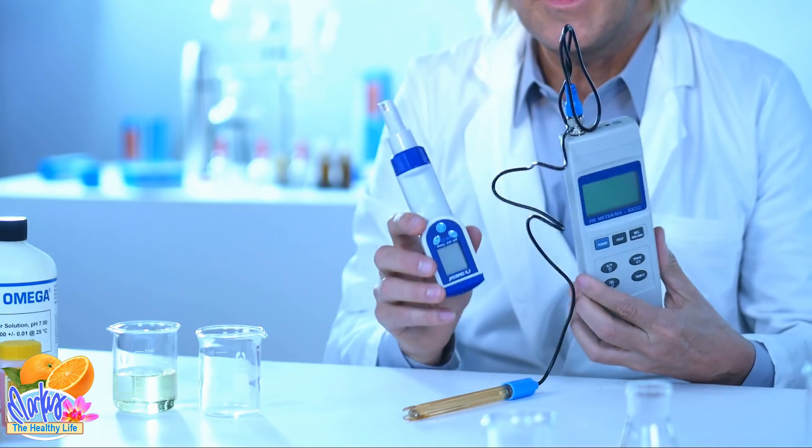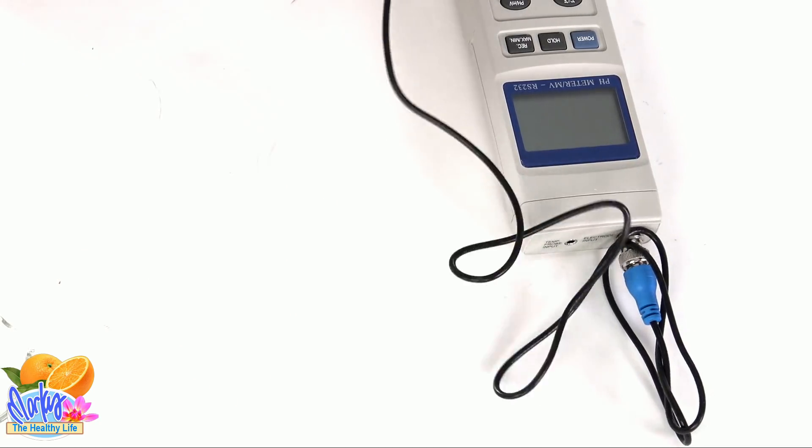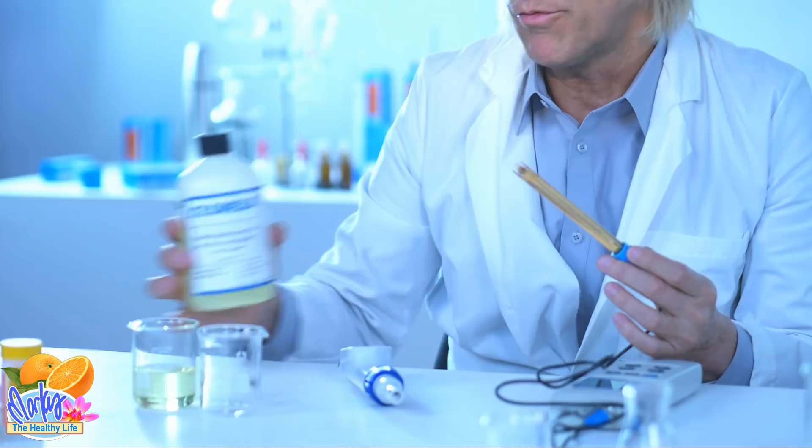I'm going to use two meters — not just one, but two. These are scientific pH meters used to measure pH levels of anything, and I'm using two to make sure that if one is a little off, the other balances it. You use a buffer solution — this is pH 7. Alkaline levels go from 0 to 14, with 7 right in the middle being neutral. Anything under that is acid, anything above is alkaline. Every time you test something, you clean your probe with distilled water and double-check with a pH 7 buffer solution. Everything is calibrated already.